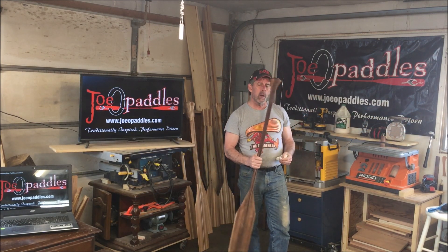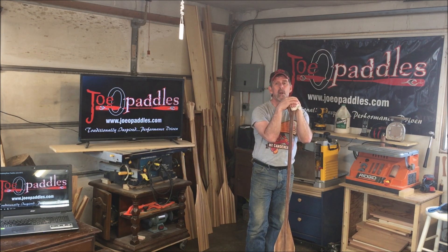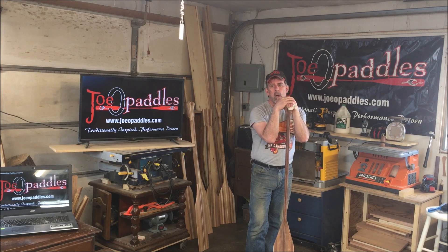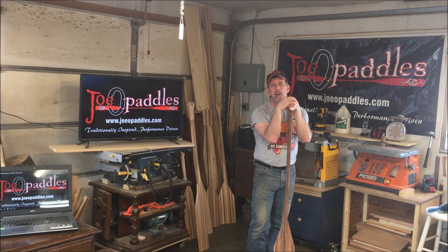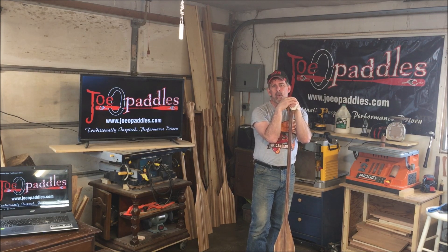I'm going to use a tung oil on it. Probably two coats will be enough. If it was a brand new paddle, I'd do about four. But it's still pretty well oiled despite having to sand it down a little bit. So one coat of oil today — I'll put a coat on, let it sit for about 15 minutes and rub it down, then leave it until tomorrow, do another coat, and then it should be good to go for the season.